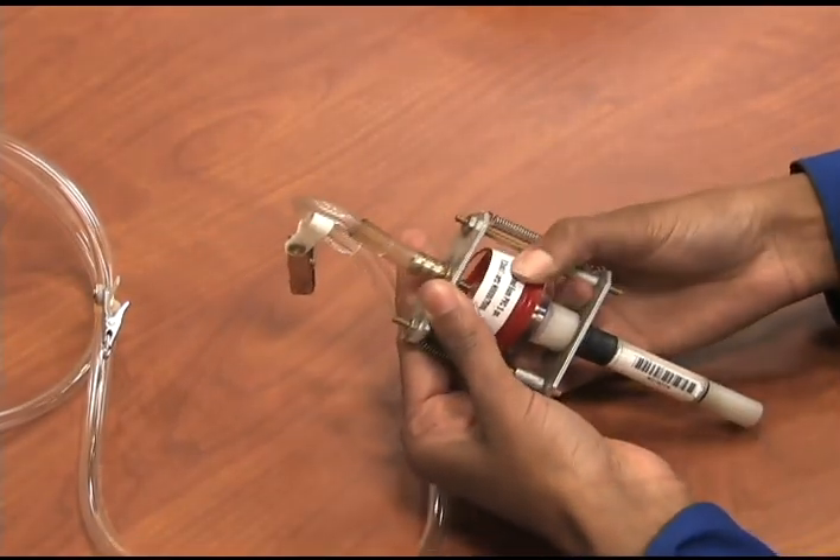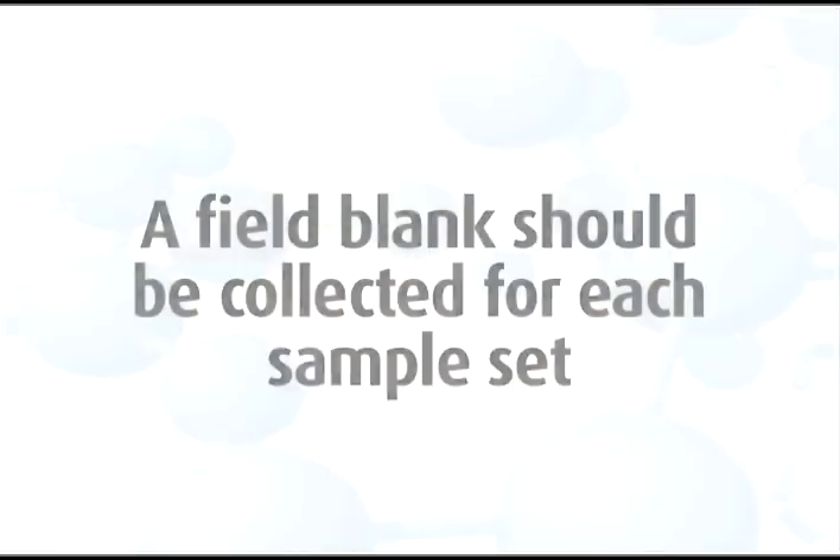Add a new sampling cassette to the cyclone holder you will use for field monitoring. Remember, a field blank should be collected for each sample set and should accompany the monitor during all periods except actual sampling. For more detailed information, watch our field blanks video.